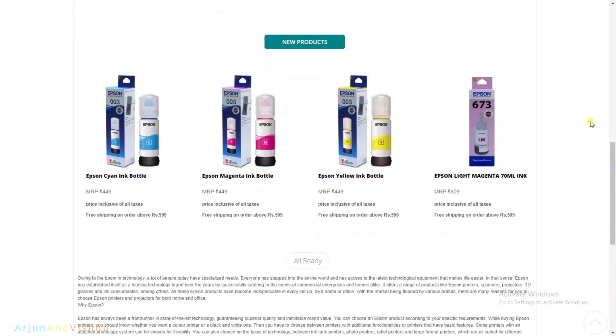The shipping is free all across the country. The accepted payment modes are cards, UPI and net banking. Cash on delivery option is not available. After placing the order, it was delivered to us in two days. Opening up the package shows the ink bottles. There is a hologram which indicates that the inks are genuine. We did not get any discounts on the product.